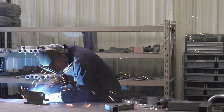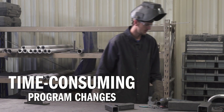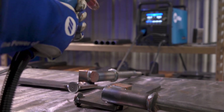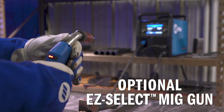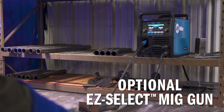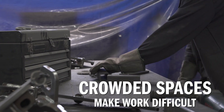On other machines, switching from one weld task to another means walking to and from the control panel — it wastes time. With its optional Easy Select gun, the Millermatic 255 lets welders change programs with the touch of a button, so they're more productive.